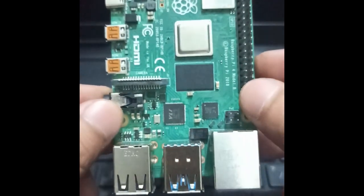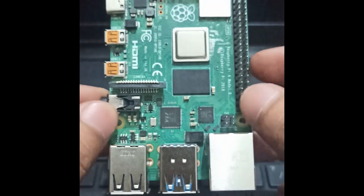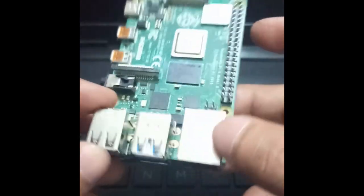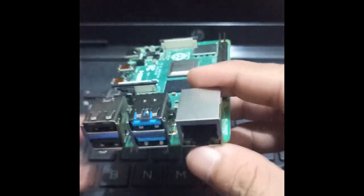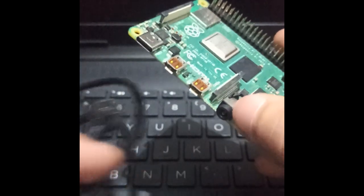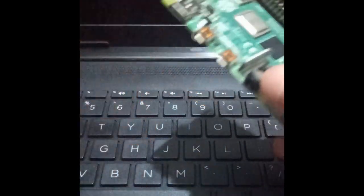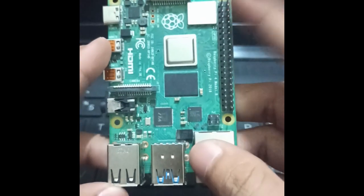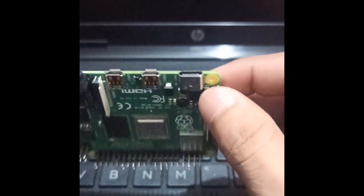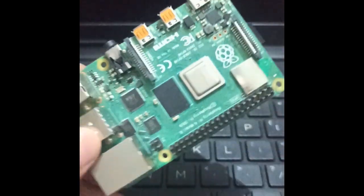Hello friends, today I'm going to show you how to connect a Raspberry Pi to your laptop. First, you need an Ethernet cable — I have an Ethernet cable. Then you need an HDMI cable — I have an HDMI cable. In my case I'm using a Raspberry Pi 4, which has a USB Type-C port, so I need a USB Type-C cable — I have a Type-C cable. Let's start connecting the Raspberry Pi to your laptop.